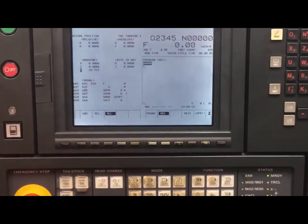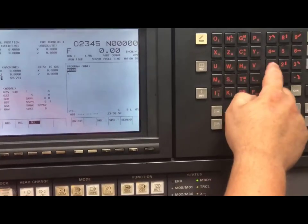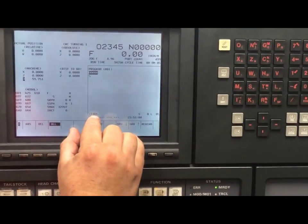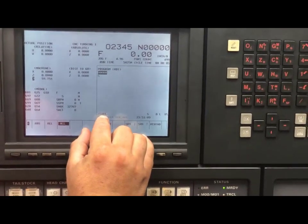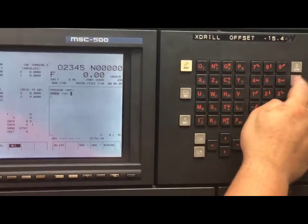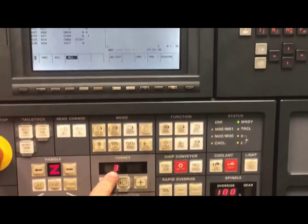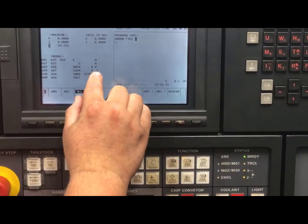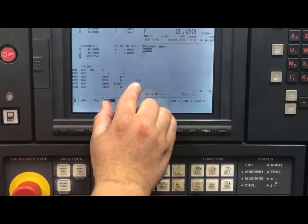I will go to program in MDI. I will type in the tool I used to set my tool length — I will type in T101. What this does is it calls up tool one. The zero one after it calls up the geometry of that tool. There is no M6 for using it on lathes. I will type in the block, insert, and hit cycle start. Tool one will turn into position and my offsets will be reading, which will show next to this T.